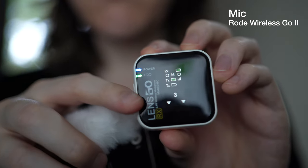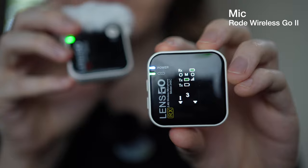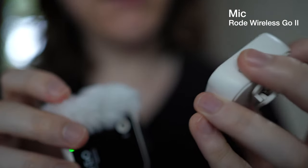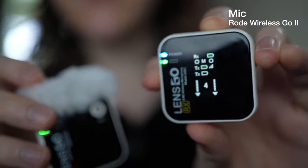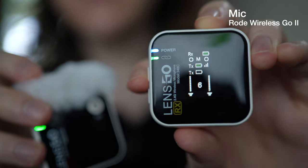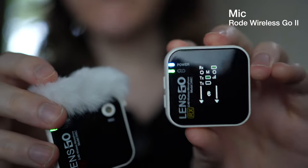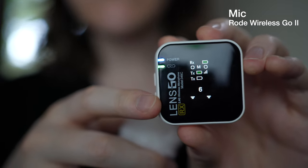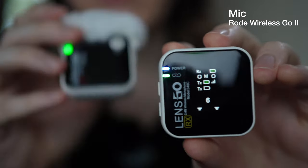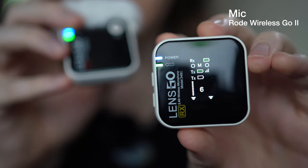The level display shows how loud or quiet the microphone is currently being. The level is set to four and I can turn it all the way up to level six, which is the maximum. It stays showing six until it reverts to showing the live microphone level. Now I'm going to go ahead and switch over to the LensGo microphones.